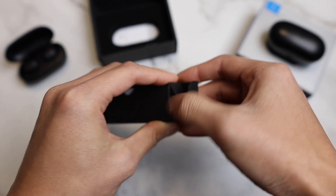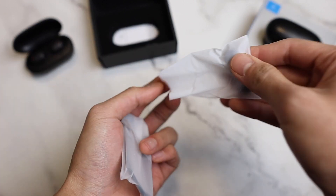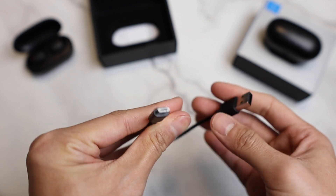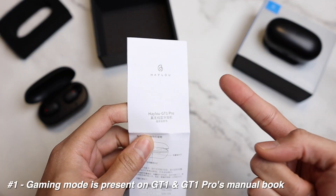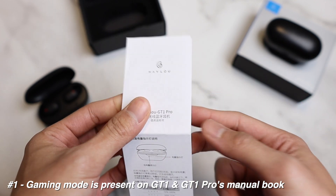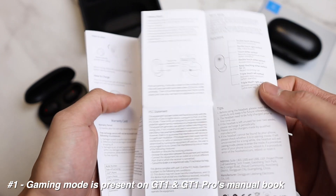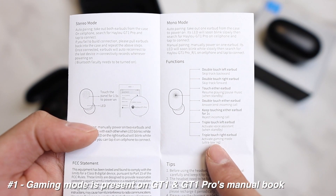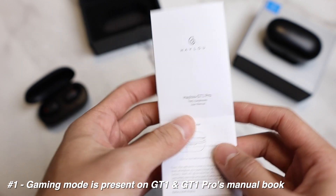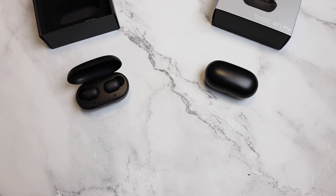We're going to do that while we go through this unboxing. Everything is the same — small ear tips, large ear tips, one hand-length micro USB cable, and the user manual. The first point: updated models are the GT1 Pro and the GT1. The GT2 is not updated to the dual-mode chip. You will know there is a gaming mode by checking the last page of the manual — triple touch on the right ear will activate gaming mode.